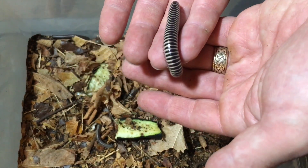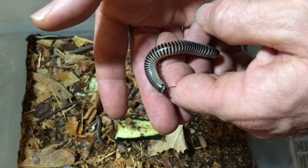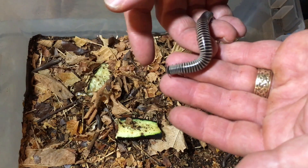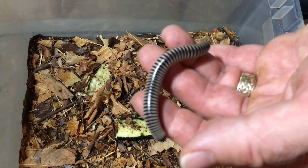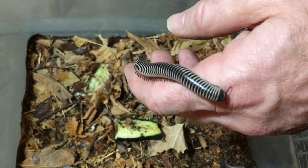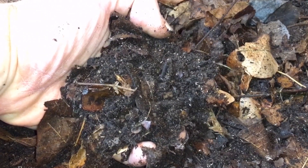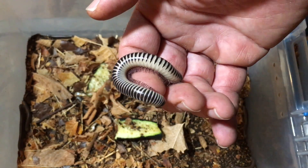One negative aspect of owning ivory millipedes — or any millipede — is that their substrate can attract fungus gnats. These insects are more of an annoyance than anything else; they don't do a lot of damage but can be kind of annoying. Make sure the enclosure is very well sealed and that any ventilation has a very fine mesh fabric on it. You can also prevent fungus gnats by keeping springtails — they out-compete the fungus gnats and eat the things that attract them. I keep a healthy population of springtails in my millipede enclosures.